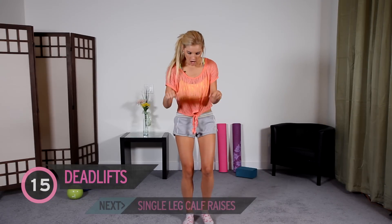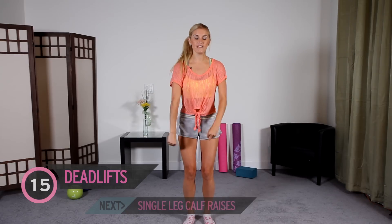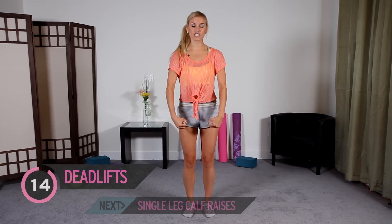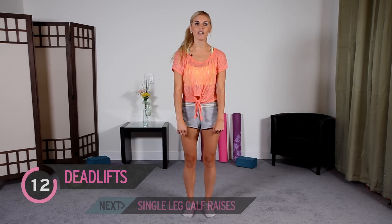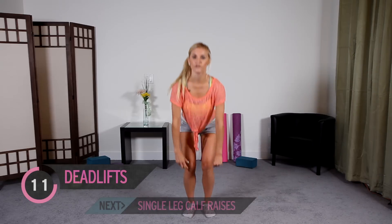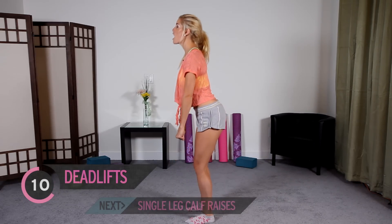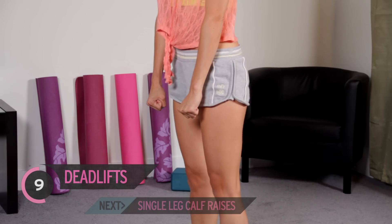We're back to 15 again. I want you to have a slight bend in the knee. We're going to do a deadlift with no weight — just come down and then up again, as if you're holding a weight below you. And up. I'll show you from the side — just go down, head up, chest up. My heart rate is up. I'm feeling good, feeling full of energy.